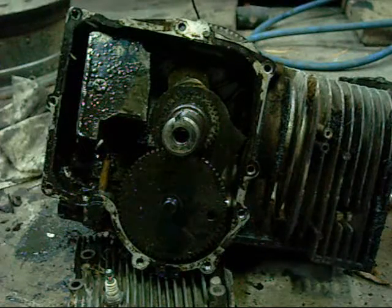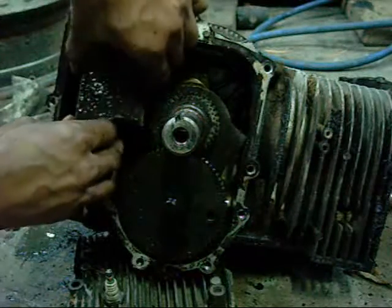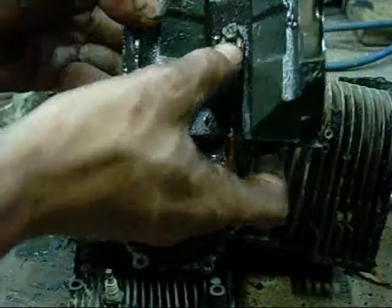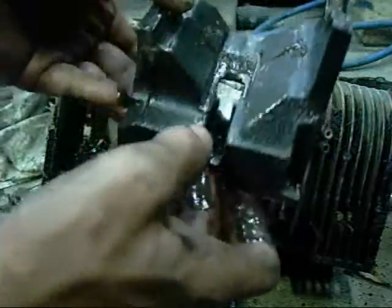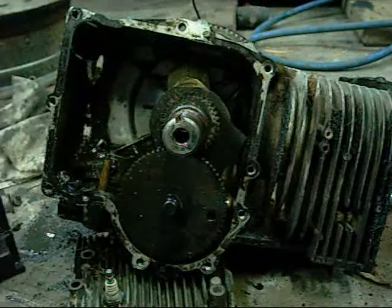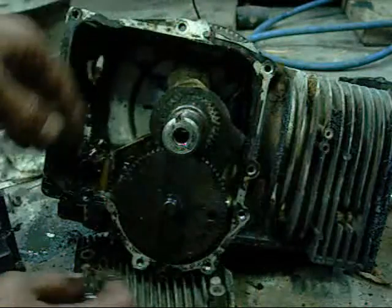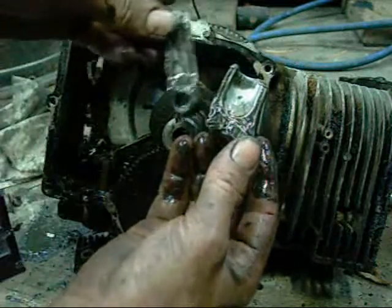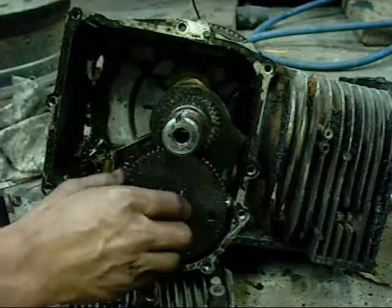I'm not going to bother taking the flywheel off — I'll just try and pry these bits out as they are. I think that's the counter balance actually — it's like a mini conrod shaft. I haven't seen that before. That's part of the big end. More conrod, more counter balance shaft. What a mess.